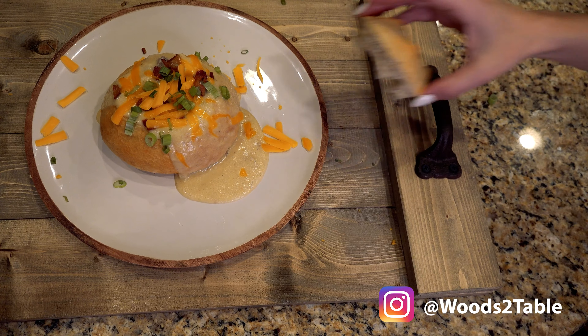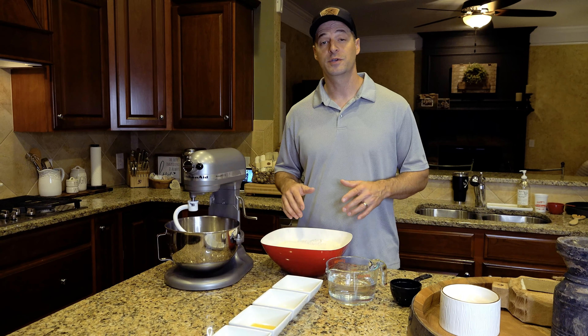What's going on everybody? Tonight I'm going to show you how to make a homemade loaded baked potato soup with sauteed venison in a bread bowl made from scratch. The first thing we want to do is make our dough for our homemade bread bowl.